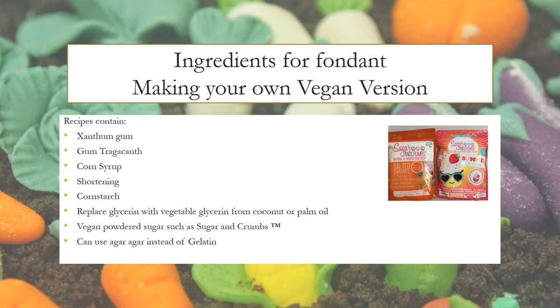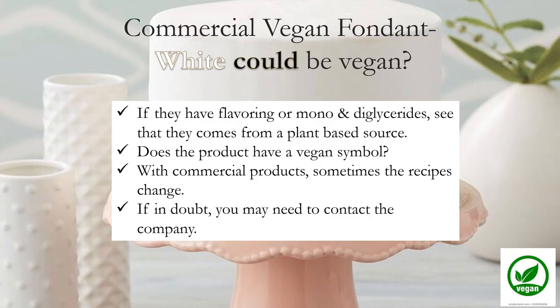Some people like to make their own fondant — you can make a vegan version. Recipes commonly contain xanthan gum, gum trag, corn syrup, shortening, and corn starch. Replace glycerin with vegetable glycerin from coconut oil or palm oil, and replace gelatin with agar-agar. I've looked at many brands of store-bought fondants — none of the colored ones are vegan; however, the white might be vegan. Check that flavoring or mono and diglycerides come from a plant-based source, and look for the vegan product symbol. With commercial products, recipes sometimes change, so if in doubt, contact the company.